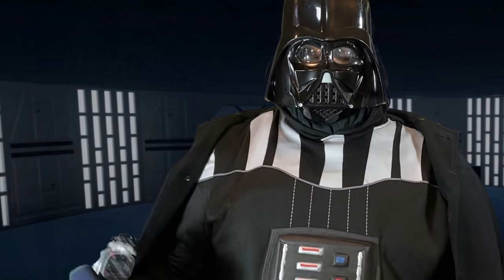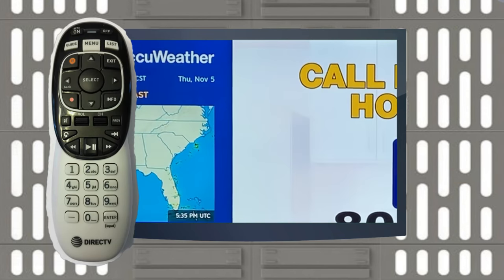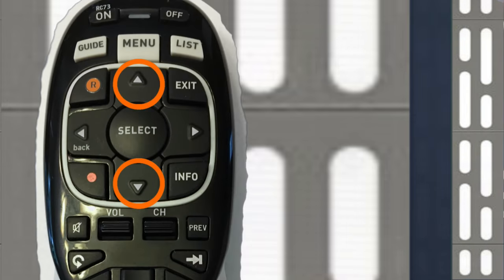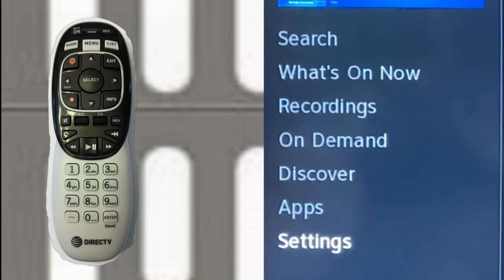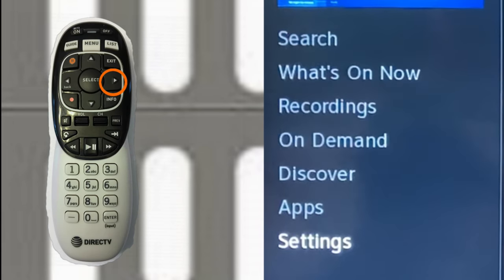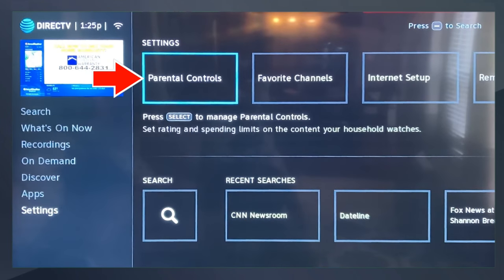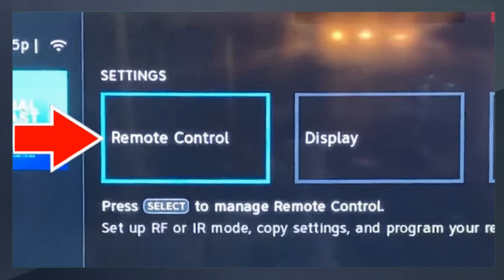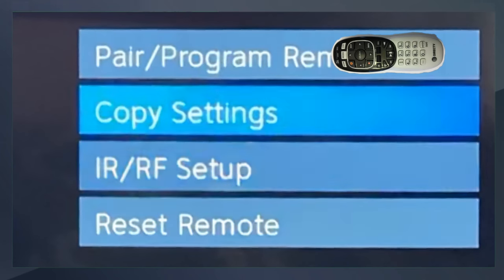Now let's program your remote to your TV. Start by pushing the Menu button on your remote control. With your arrow keys, scroll down to the Settings part of the menu on the left side of your screen. With your right arrow key, scroll over to the right in the Settings portion. Click until you see Remote Control. Now push Select. In the bottom of your screen, select Pair and Program Remote.